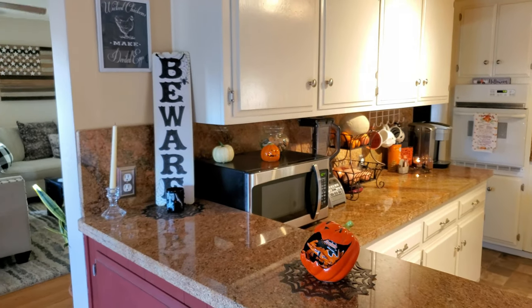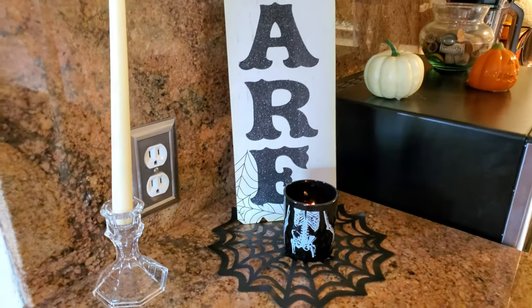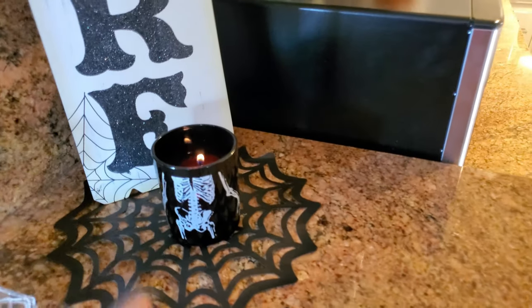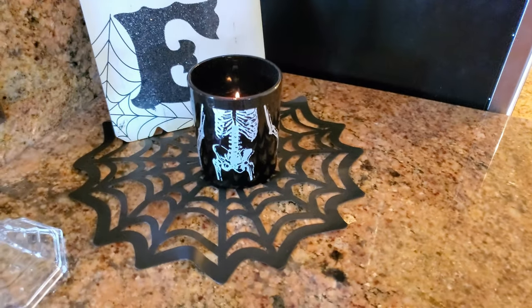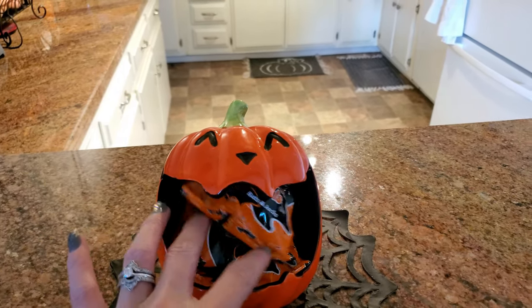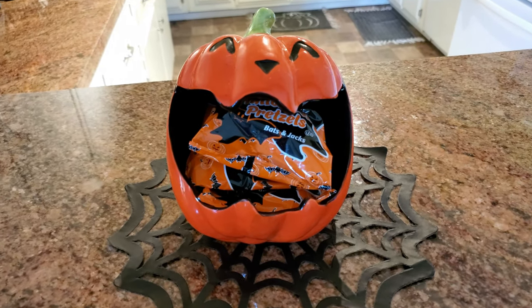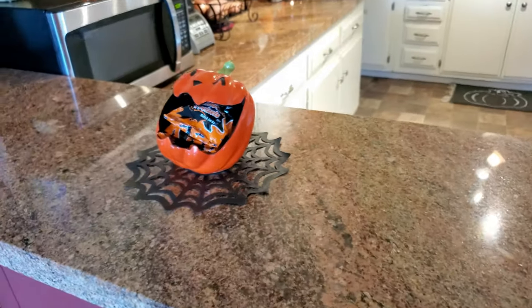Now to the kitchen. I have this 'beware' sign from the Dollar Tree along with a candlestick also from the Dollar Tree, and this little skeleton candle holder from the Dollar Tree. I used the spiderweb doilies to put cute little things on top. Right here I have this little pumpkin with little Halloween pretzels in there for the kids — we did have candy but I've been eating too much candy, so I thought maybe I'll put pretzels in there.